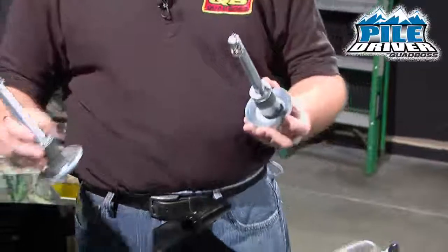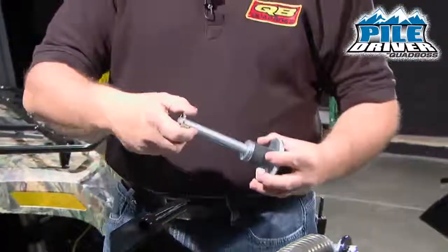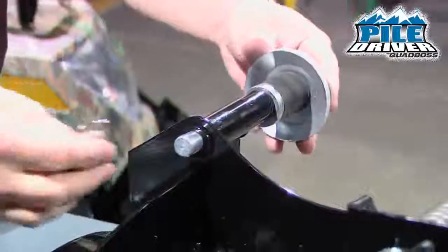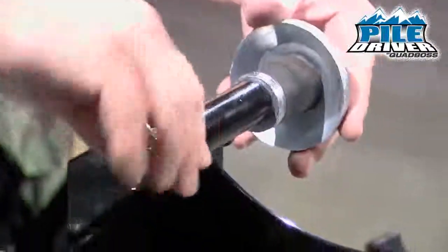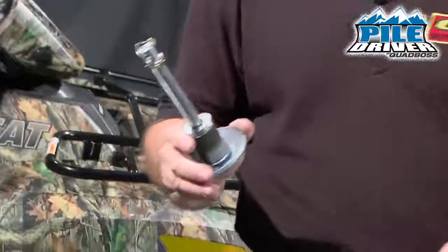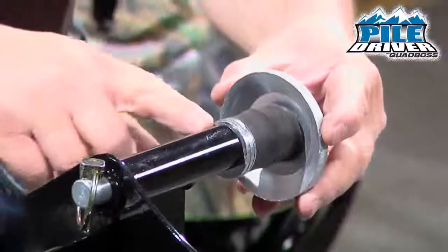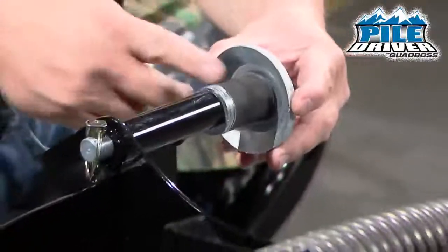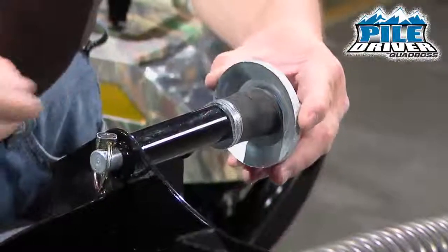The next step is to install the blade skids. Remove the pin at the top and insert it into the bottom of the blade. Repeat this on the other side. You do have adjustment points on the blade skids — you can use the washers or the rubber spacers on the top in any combination to adjust the height to your liking.